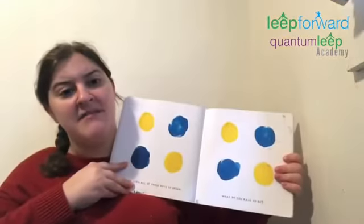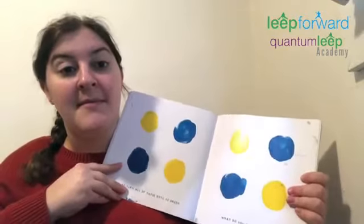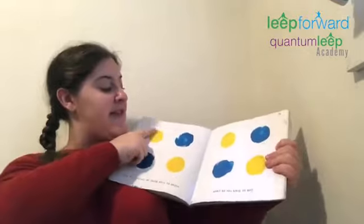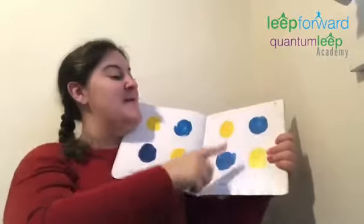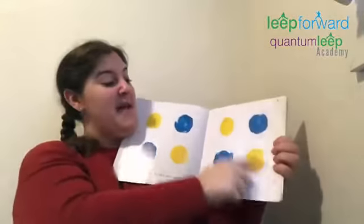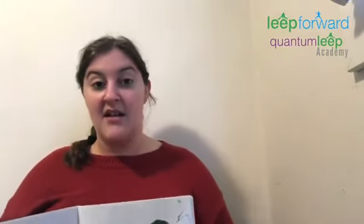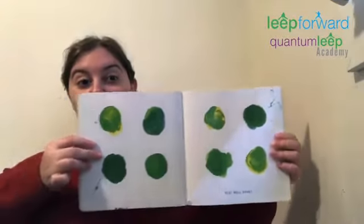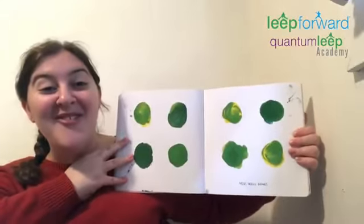And now we're going to turn all the dots green. What do we have to do to do that? I'm going to take a little bit of the yellow and rub it on the blue, and a little bit of the blue and rub it on the yellow. Let's see if it worked. Great job — we made them all green.